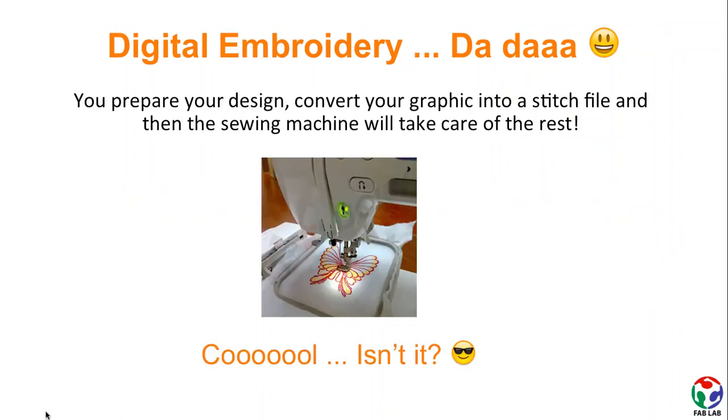The method is digital embroidery, wherein you convert your graphic into stitches and then the sewing machine will take care of the rest.